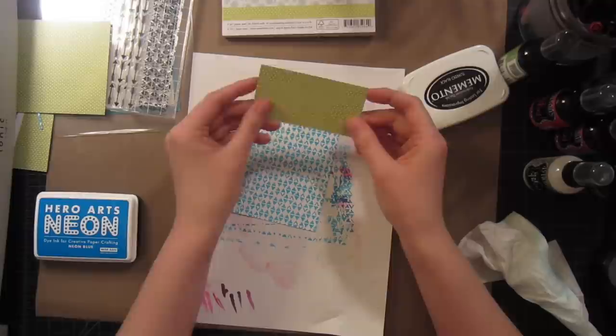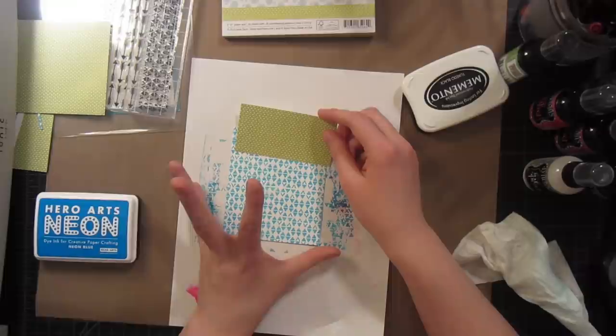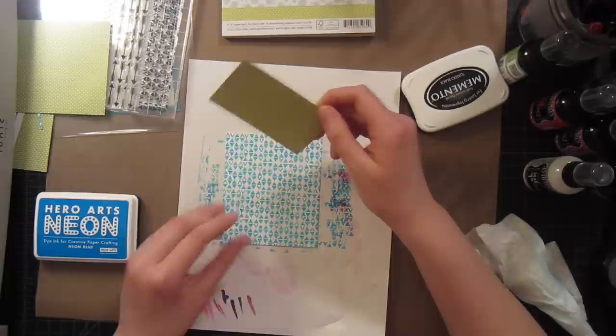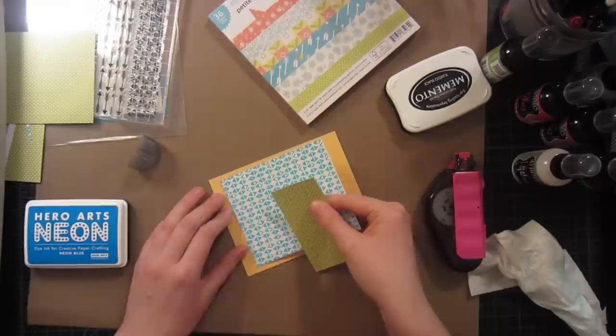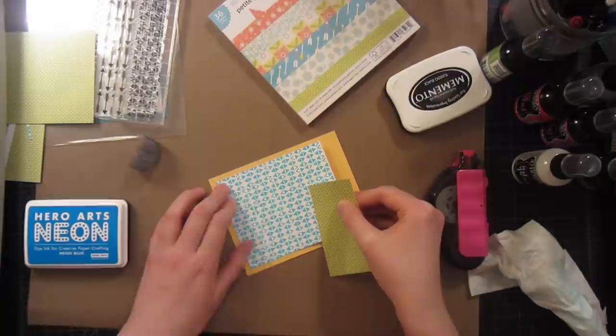Now that I have my background stamped, I just cut down this piece to be the same width, which happens to be a little bit under four inches — about three and seven eighths — and the top piece is two inches. I'll add these to my card base; this is the poppy color from Hero Arts, and I'm just going to use my little card base itself to help me line this up.